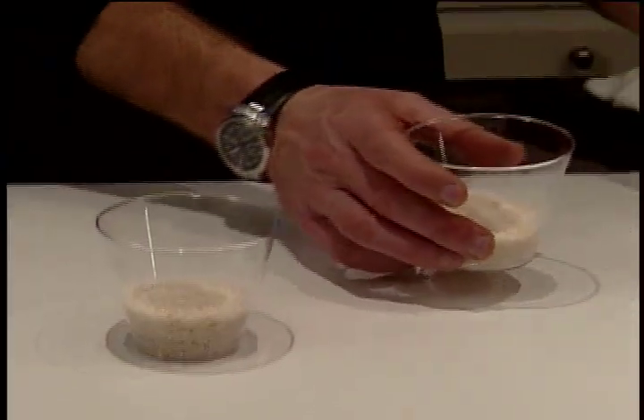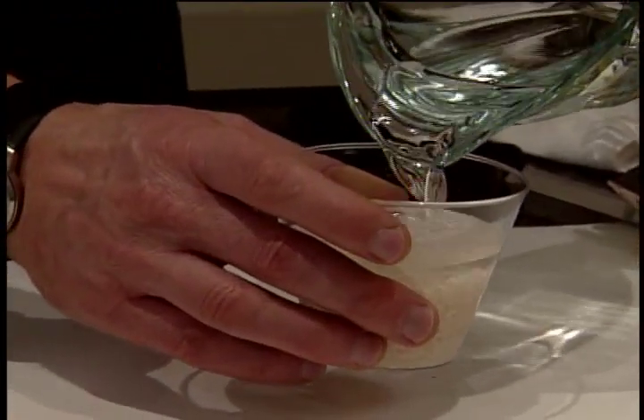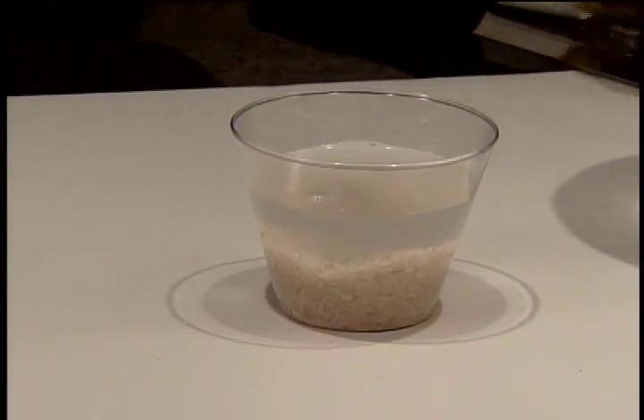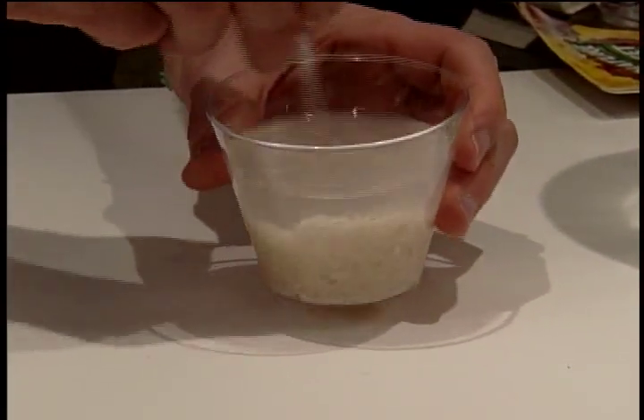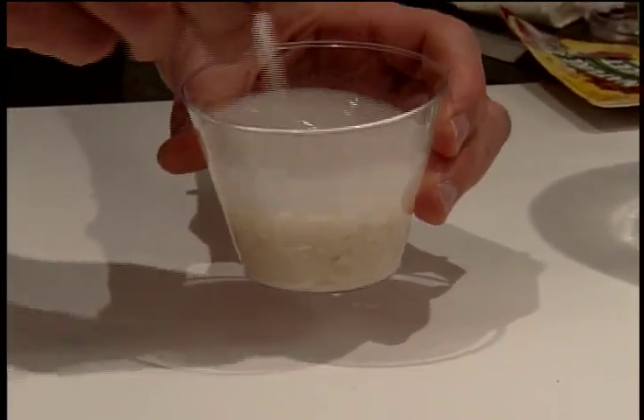Now we also want to show you a simple demonstration with rice. Keep in mind one of the benefits of Kangen water is that you can actually cook with it as well. We're going to take tap water and some rice, give it a stir, and as you can see we've got a little cloudiness in the water — we're removing a little bit of stuff from the rice.